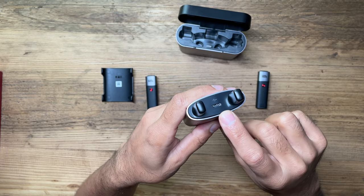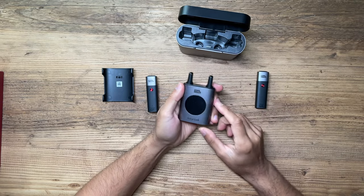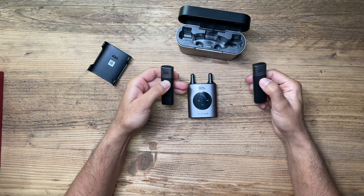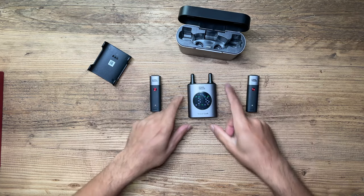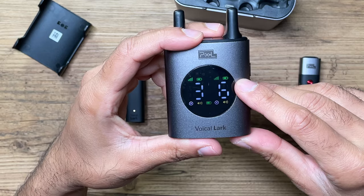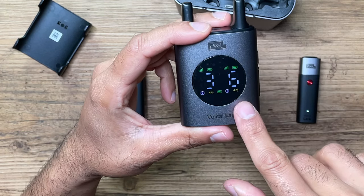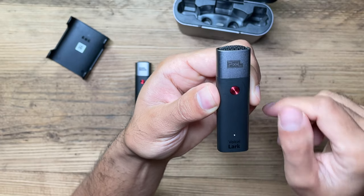There are antennas at the top and a USB-C port in the middle to charge the device. Let's go ahead and turn this on. Now let's turn both transmitters on — you'll see they automatically appear on the receiver screen. You've got the battery life for each transmitter, signal strength, and the channel number. The left one is on channel 3, the right one is on channel 6, and altogether there are 18 channels. You also have the volume indicator and the mode icon.